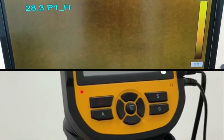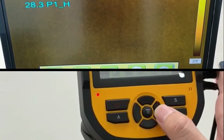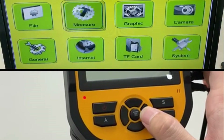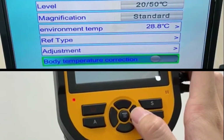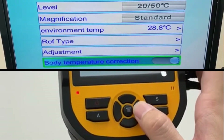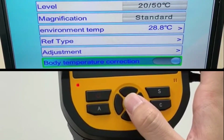After setting your color, go to the settings by pressing the middle button and go to settings. Scroll down to Measure, then scroll down to body temperature to enable it. Press the right button to turn it on, and press the middle button to confirm.